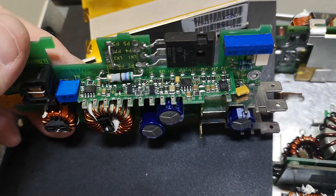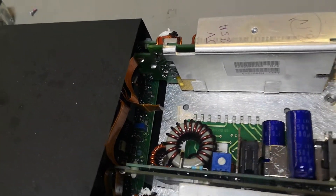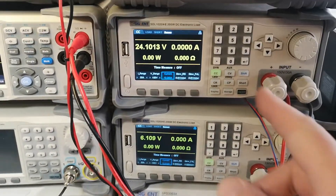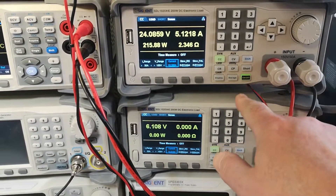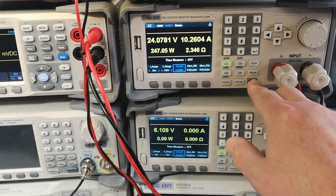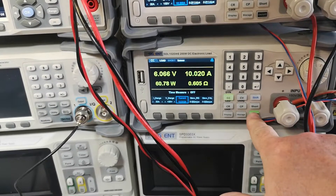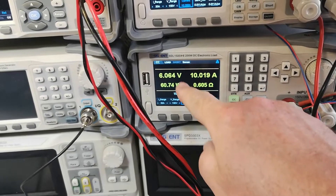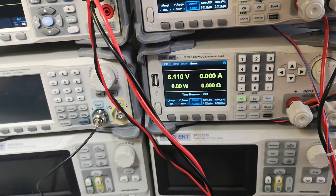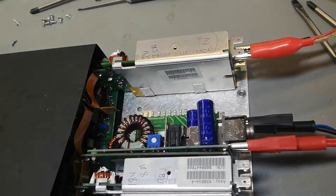It powers up just fine. Let's try those two working modules: one is a 24 volt module — let's give it 10 amps, no big deal. And the other one is a 6 volt module — let's give it 10 amps as well. It was supposed to be 5 volt by the way, but maybe somebody trimmed it up a little bit. That one might actually be okay — a little bit unsure, but anyway, it works.